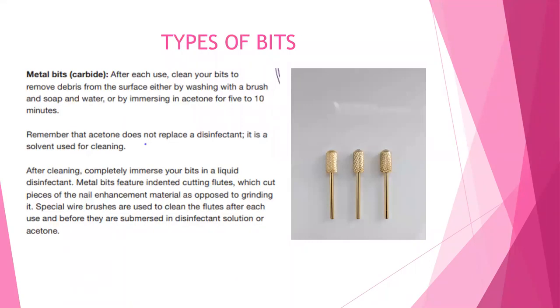Types of bits. Metal bits, also known as carbide — after each use, clean them to remove debris either by washing with a brush and soap and water, or by submerging them in acetone for about 10 minutes. Remember, acetone does not replace a disinfectant; it's just a solvent used to clean and remove debris in the flutes of your carbide bits. After cleaning, completely submerge your bits in a liquid disinfectant. Metal bits feature indented cutting flutes which cut pieces of nail enhancement material as opposed to just grinding it. Special wire brushes are used to clean the flutes after each use and before submerging in disinfectant solution. Acetone is great to help break down debris before disinfecting.